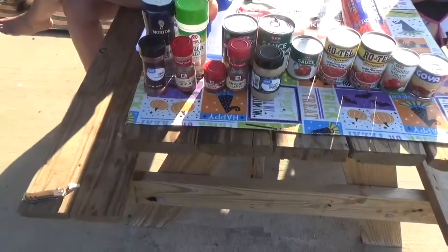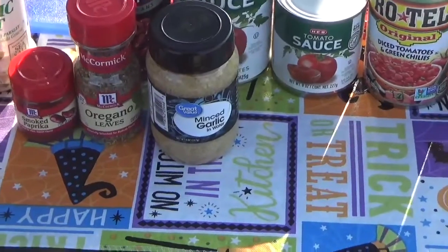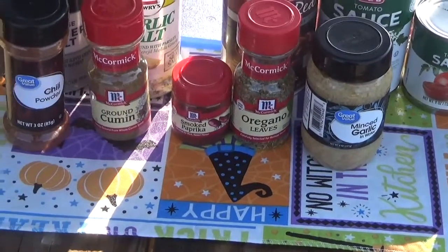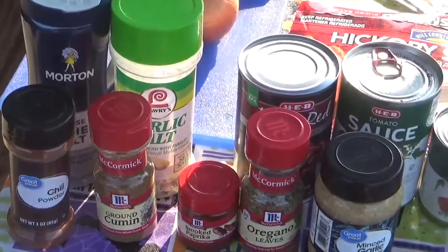Alright y'all, we're back and about to start cooking. I want to turn this around and show you what you're going to need, and I'll put the actual recipe in the comments below. You'll need minced garlic, oregano powder or leaves — since this is a liquid, the leaves work just as good — smoked paprika, ground cumin, chili powder, kosher salt, and garlic salt.